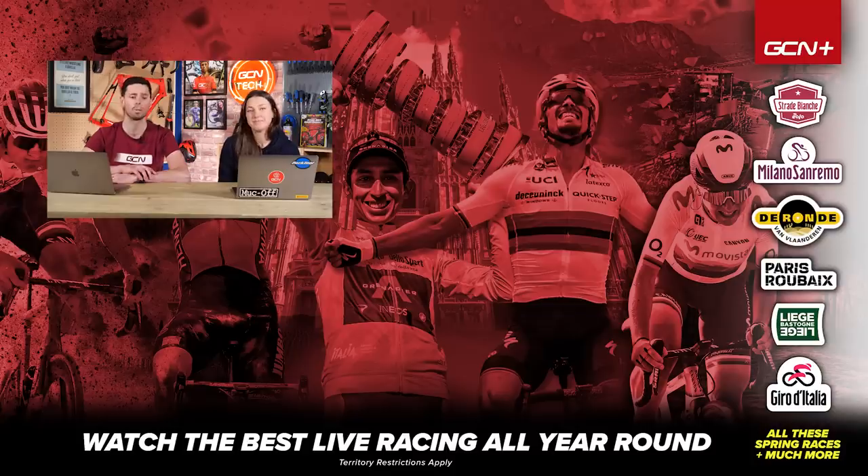That's all the questions we've got time for this week. Sorry if we didn't get to your question — keep commenting in the comments section below, preferably underneath Tech Clinics, and use the hashtag, and we'll pick it up in the coming weeks. See you later, thanks.